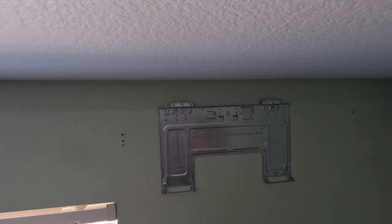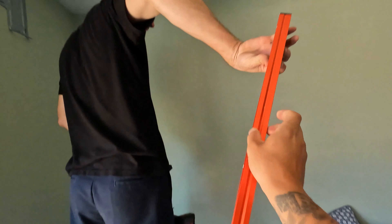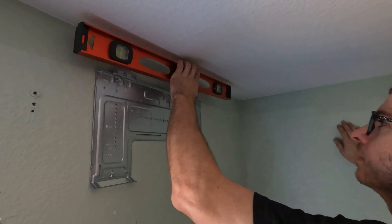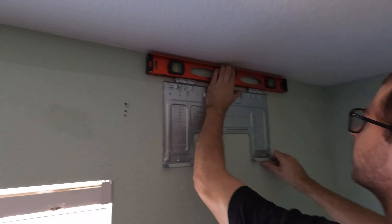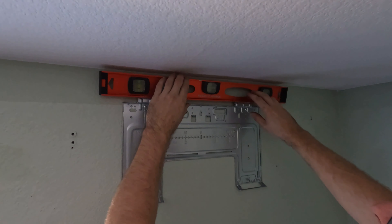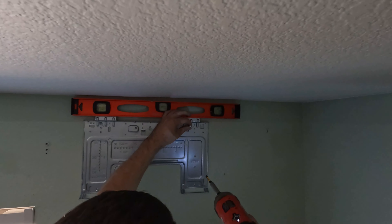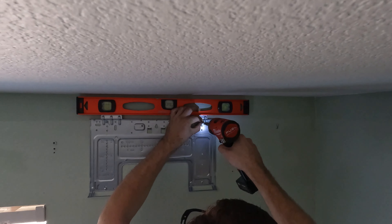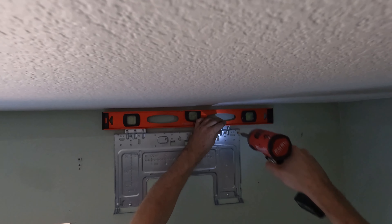Does that even look level? It's slightly crooked the wrong way. We'll fix that — it still has all the screws.